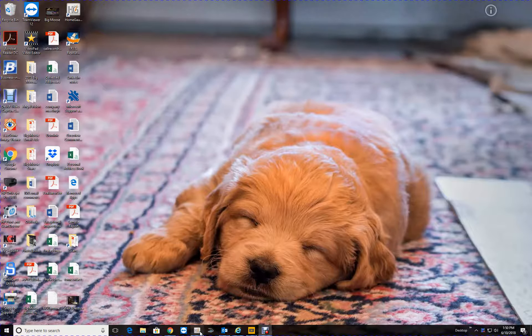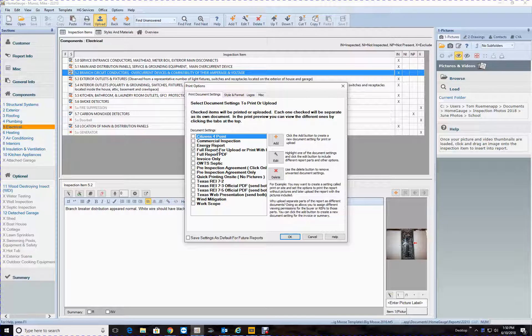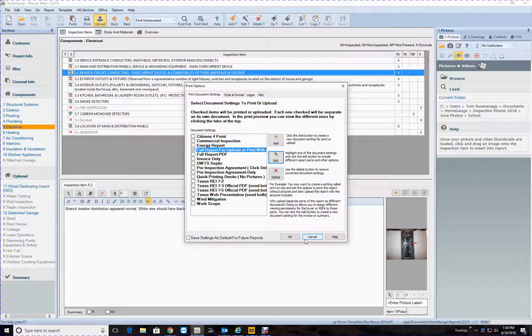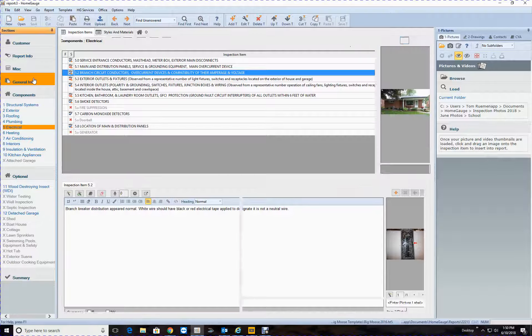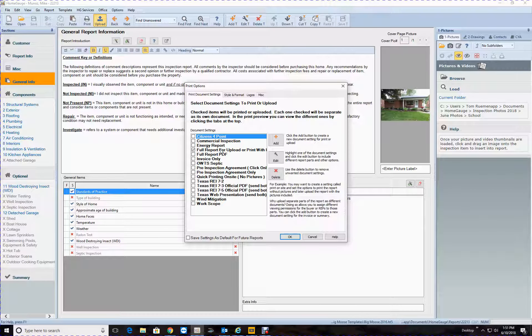Okay Terry, we're gonna do a quick review of how I want you to upload the reports. The reports look good — I didn't make any changes on this one, everything was good. Nice house here. So what we want to do, let's go over this — I went through all of these, look good. So we're just going to do an upload. Click on 'Full Report for Upload or Print'.